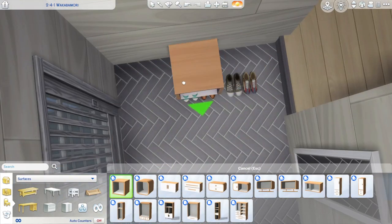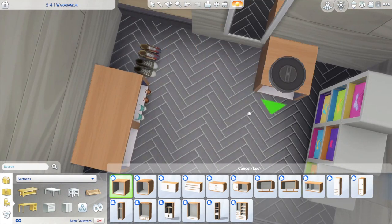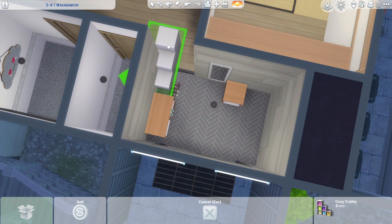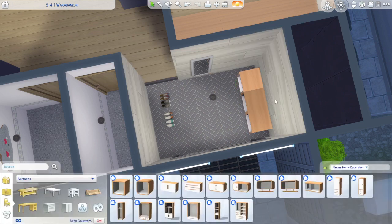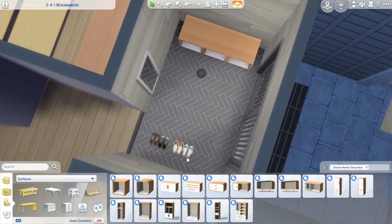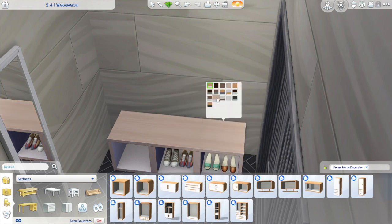Here is the genkan. I'm putting in some of these cubes from the Home Decorator pack — these cubes are so instrumental, I use them all the time. I just love how good they are to stack and use in different ways. I originally was going to have a little dresser, but I thought this shoe cubby idea was a lot better. I really love the floor in this genkan — this herringbone tile floor, I think it came with Parenthood. I just think it looks so cool. I love the aesthetic of the wood on the walls with this tile. I wish we got some kids' shoes — that would have been super fun.